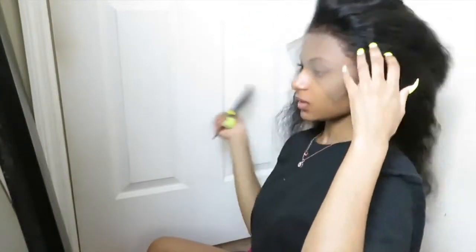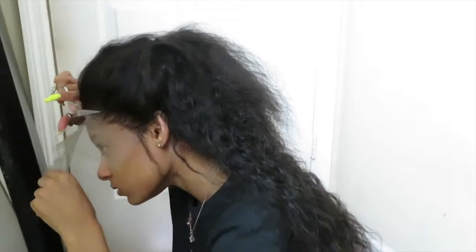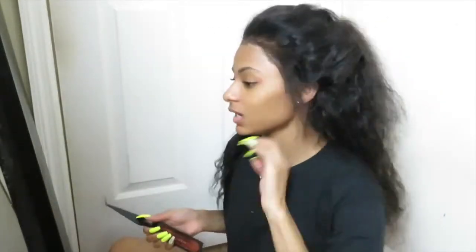Now I'm going back up to my front lace. Hopefully it doesn't come up — this is my first time ever doing a 360 wig. I'm gonna cut the lace, starting with the middle first. I'm getting my alcohol and cutting a little bit on some tissue to try to get the excess glue off of my lace.